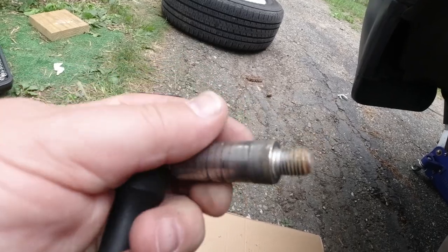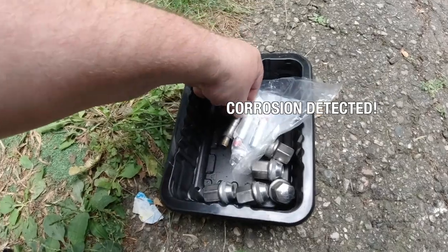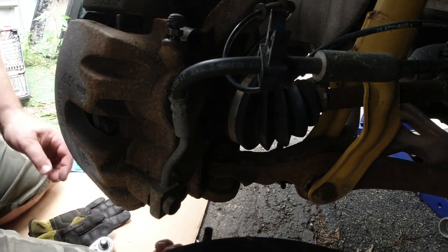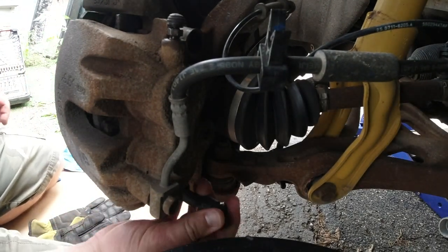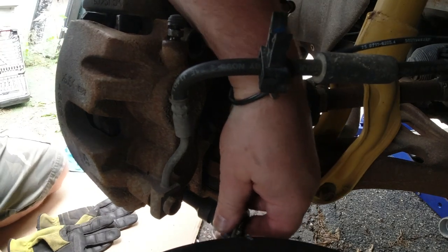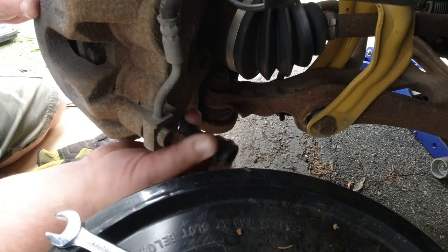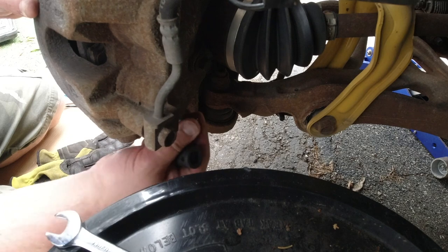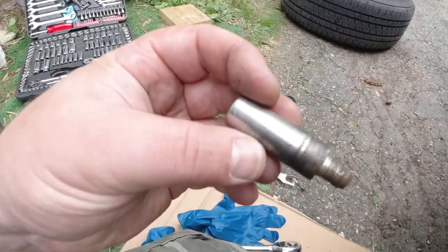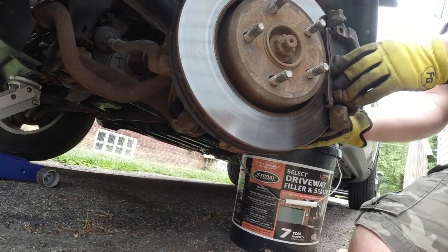See that corrosion? That's bad — that's why I got new ones. There is one on the bottom, take that one out too. I'll talk about the torque specs when we put the new ones in. This one I'm also able to remove by hand, but it's still corroded. You can see how corroded it is — corrosion is bad on those.